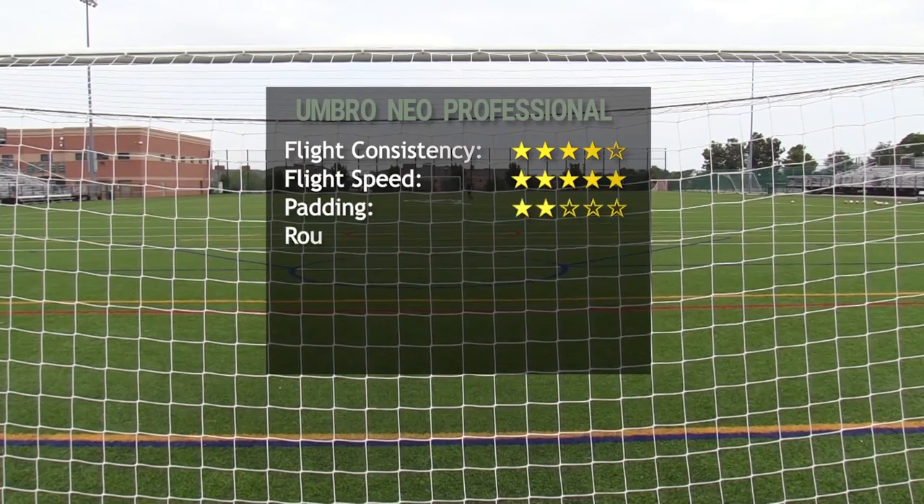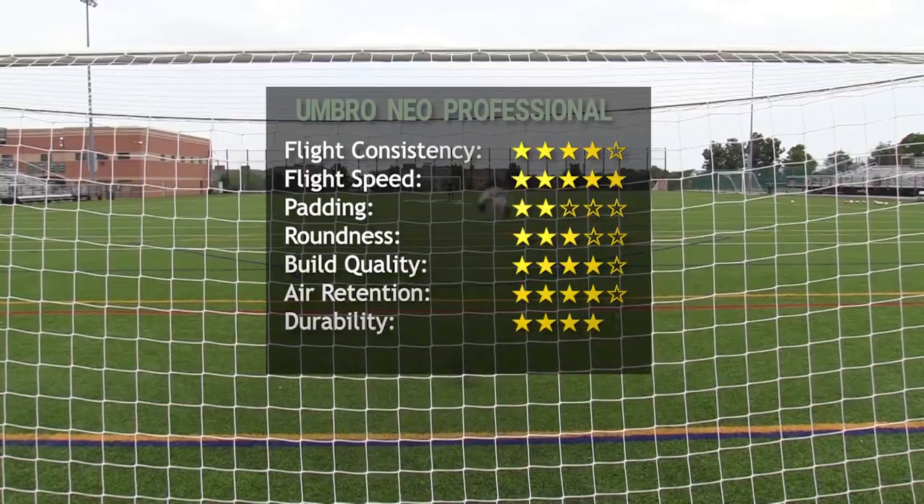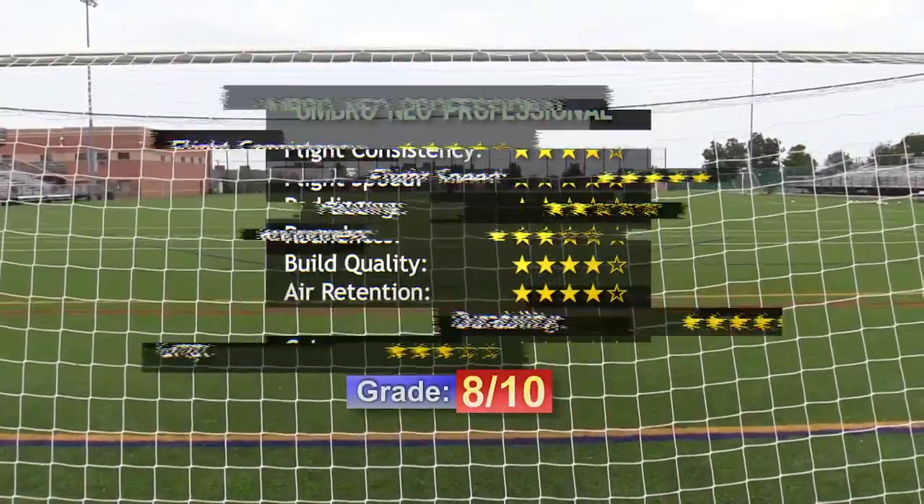I'd recommend this for professionals that are on a budget. The lack of padding makes it less suitable for amateur leagues.